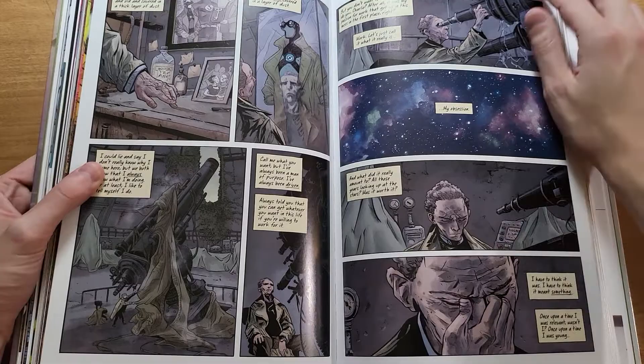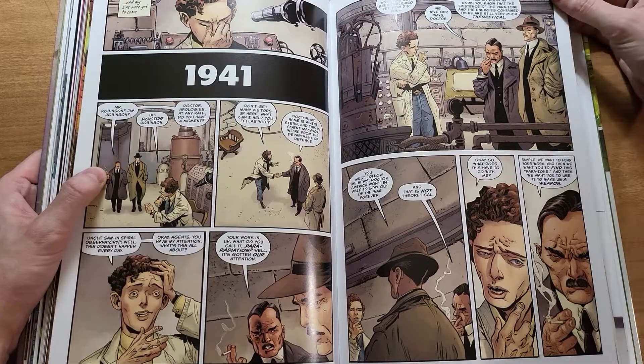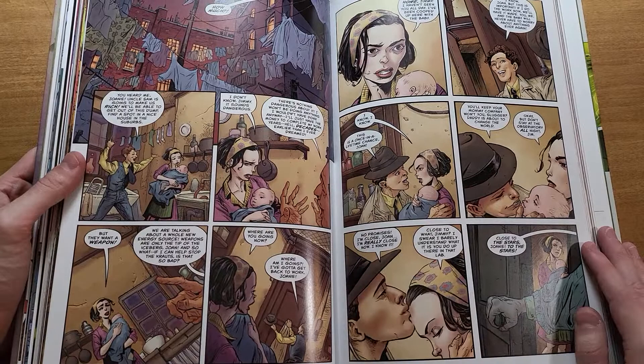Dave Stewart coloring Fiumara does not hurt. Dave Stewart is the best colorist in the industry — I can say that pretty confidently. He might not be everyone's favorite, but he is prolific and has accolades on top of accolades. You can't really argue that he's one of the best colorists to ever exist.